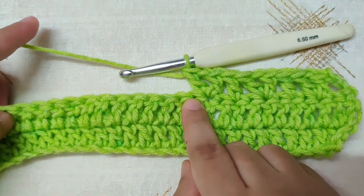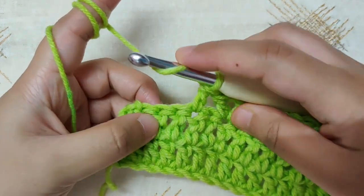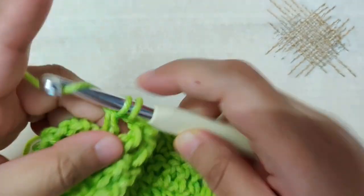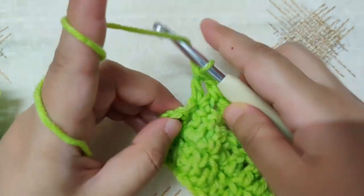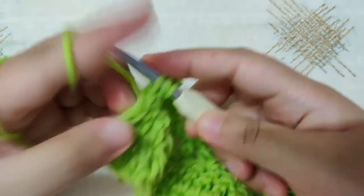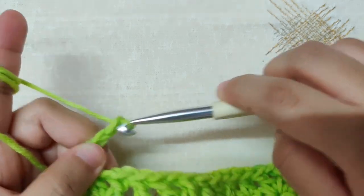Continue the pattern till the end of the row. After making the double crochet I have four stitches left: skip one stitch, into the next stitch make a V stitch, then skip the next double crochet and on top of the chain 3 insert your hook into the third chain, yarn over and pull through, and make your last double crochet of the row. Chain 3 and turn your work for row 4.